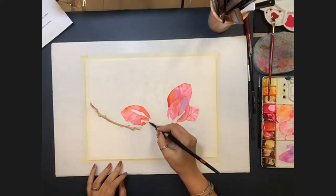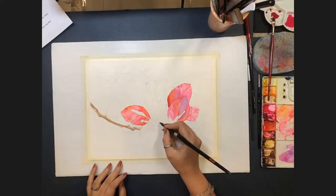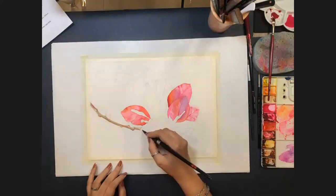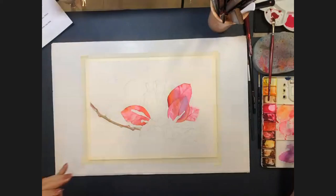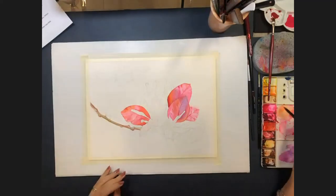It's noted that Allison's color study image will be shared on their Facebook and Instagram socials. Allison confirms she is working from a reference photo — something she photographed herself.